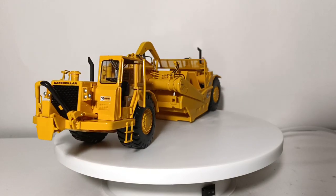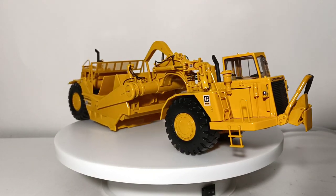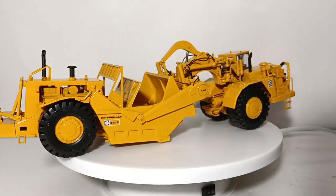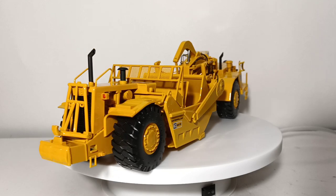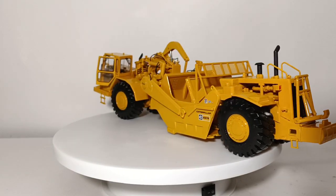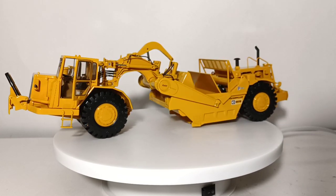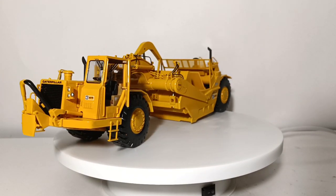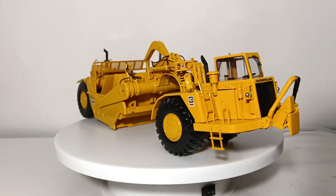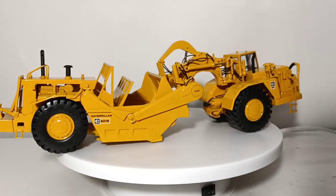But this one also came with a rear six-cylinder 3308 engine. Empty, this model weighed in at 113,500 pounds, and fully loaded it tipped the scales at 190,500 pounds — a much larger scraper than the 631. This model was also limited to 750 pieces, made in 1:48 scale die-cast, also released back in 2013. The original MSRP on this one was slightly more expensive at $259.95.